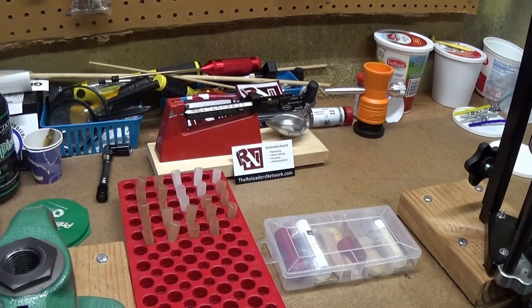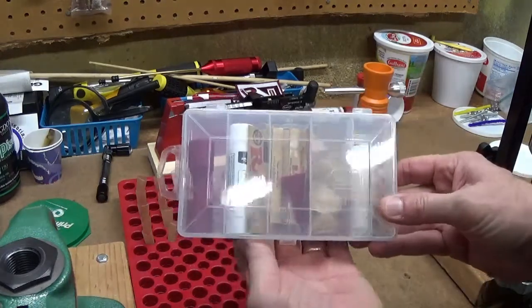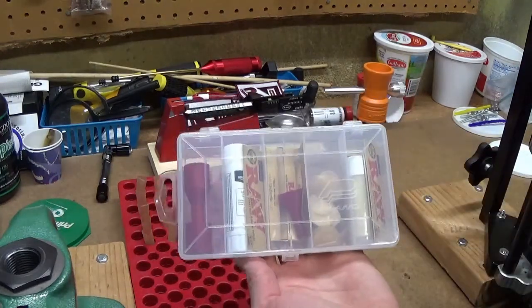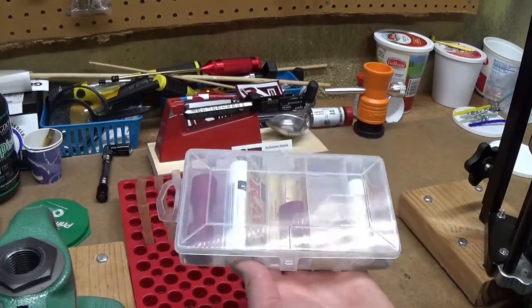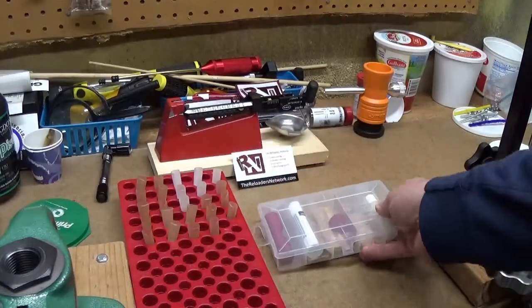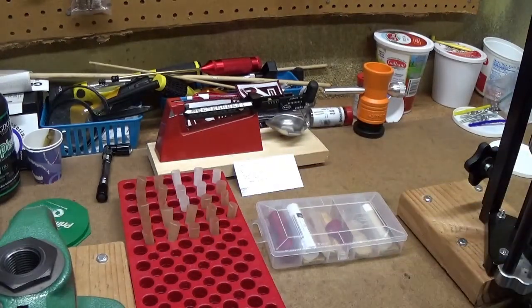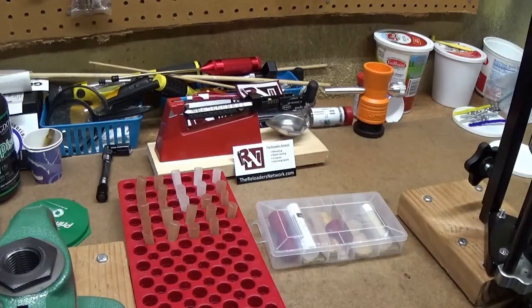Hello everyone. Today I'd like to make a quick video review of a paper cartridge kit from Guns of the West. Guns of the West is a channel on YouTube. Dustin, the guy that runs it, is an avid black powder shooter and he makes a lot of videos about black powder pistols and rifles.